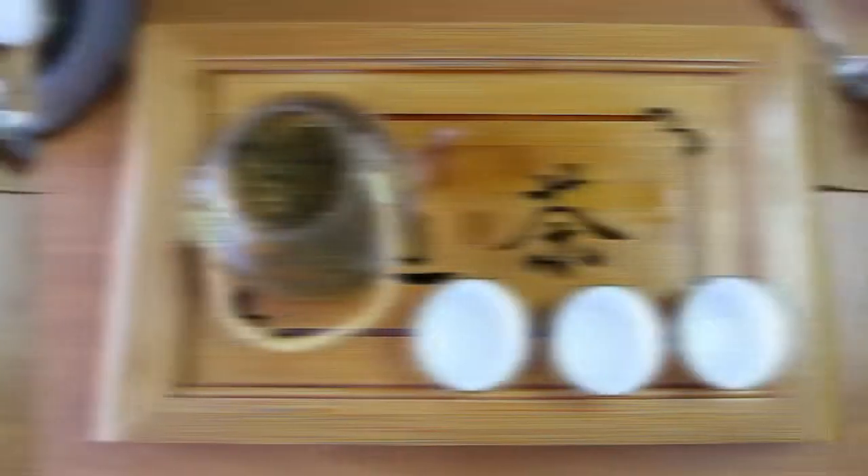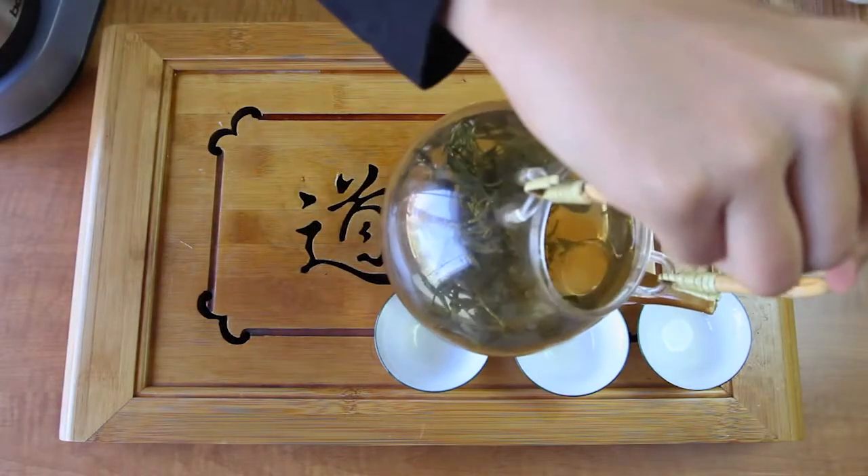Steep for around 2 minutes. The leaves should have started unfurling by now. Then pour the tea.